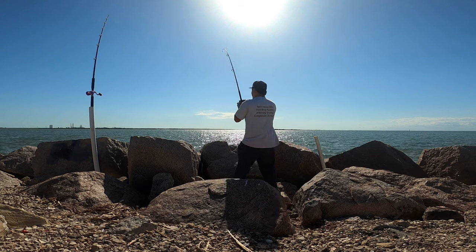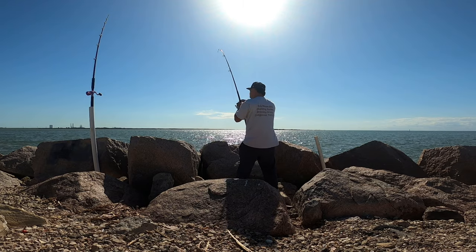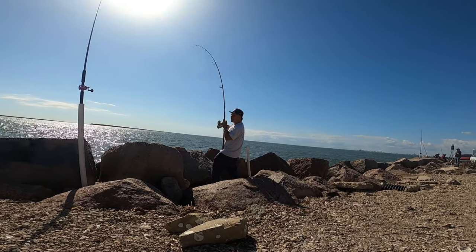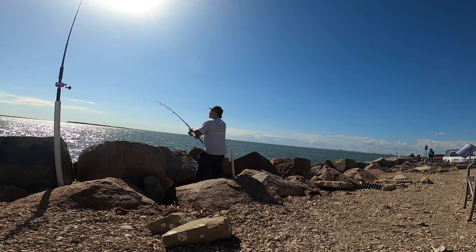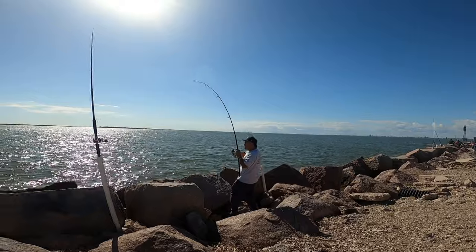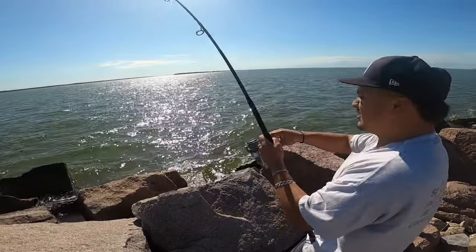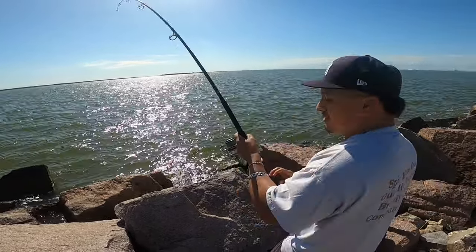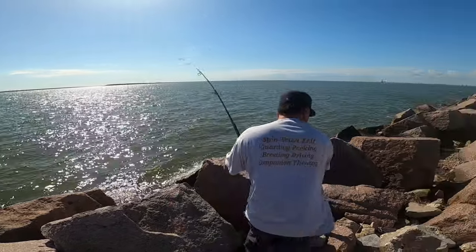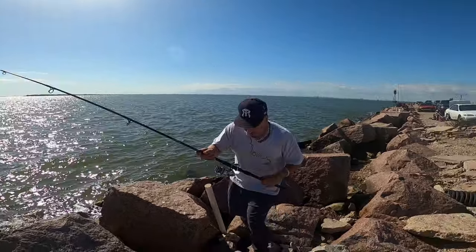Rock! Alright guys, we might be having the first bull red right here. I think this was the crab one. Try to reel that thing up or hold it if you want. We've got a knot right on here — it's taking some good drag. I want to get on a higher rock. Is there another line? Yeah, it's going over it.